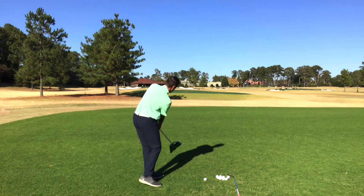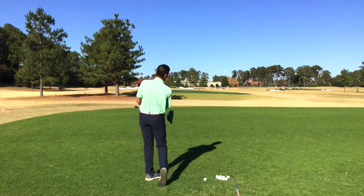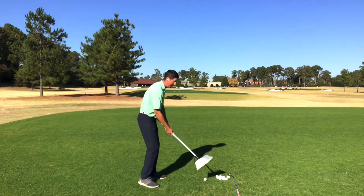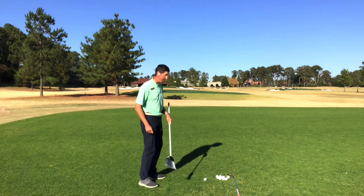So go out to the range or even at the house, get the feeling of using the broom and connecting your core and your hips to your arms and controlling that ball flight.